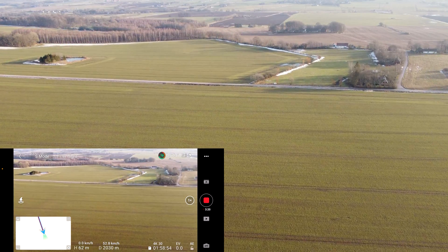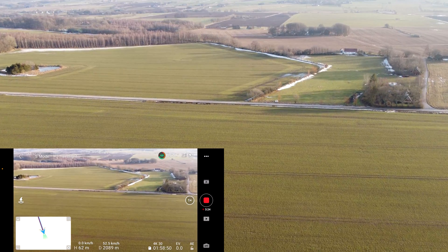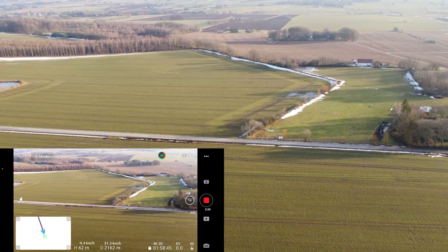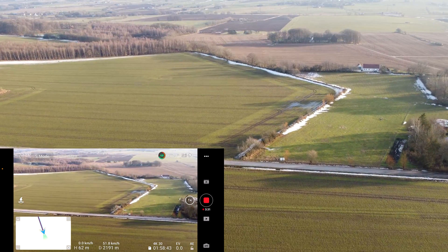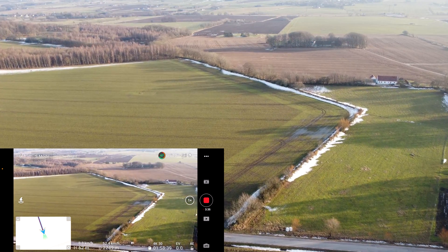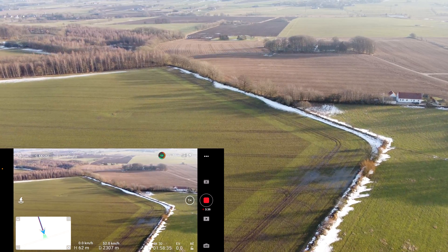2000 meters and we're going straight forward. Today I don't have my car with me, so pray to god — or whoever — that I don't get way too far away with the drone.